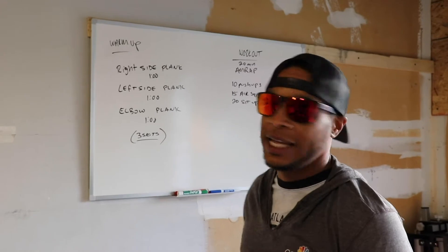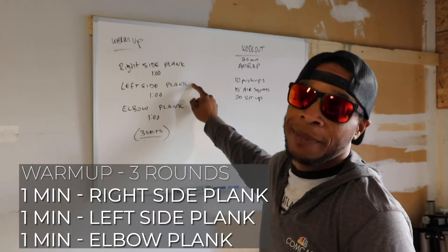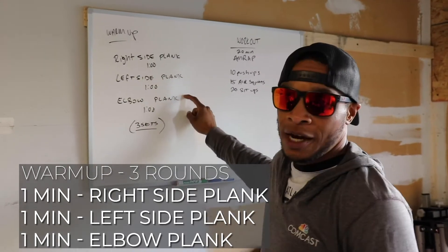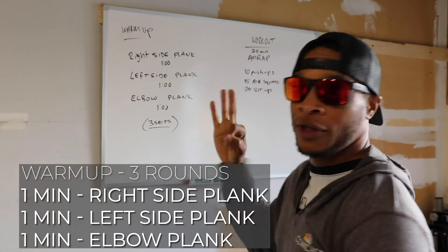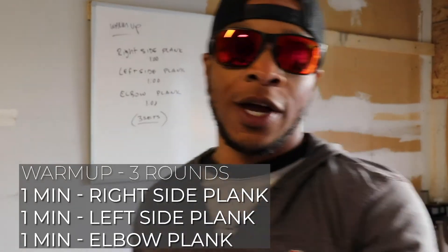Your warm-up for today is right side plank for a minute, left side plank for a minute, elbow plank for a minute. Three sets, totaling three minutes each. Alright, here we go.